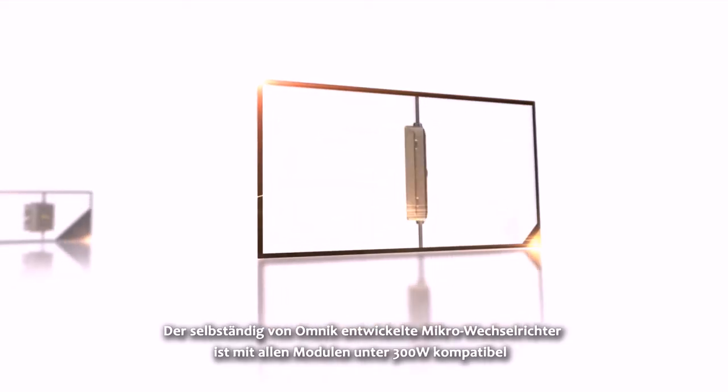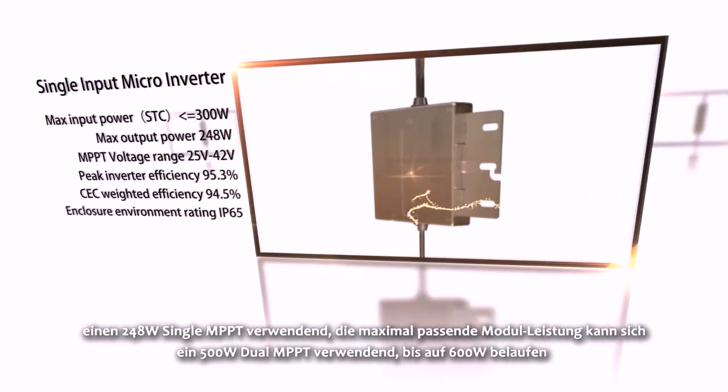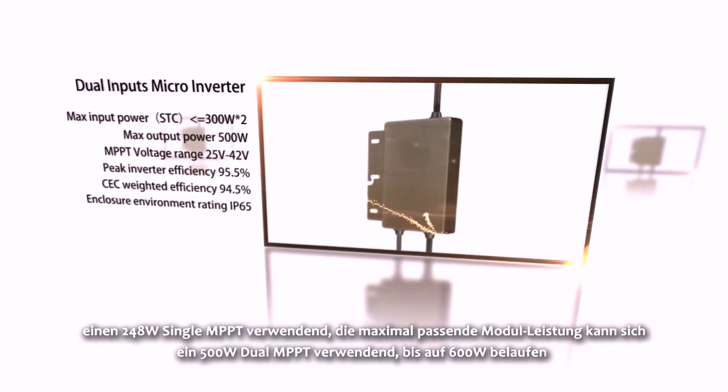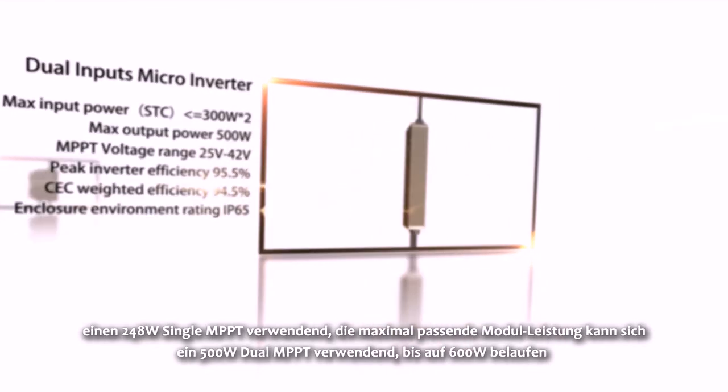The Micro Inverter, independently developed by Omnic, is compatible with all panels below 300 watts using a 248-watt single MPPT, while the maximum matching panel power can be up to 600 watts using a 500-watt dual MPPT.